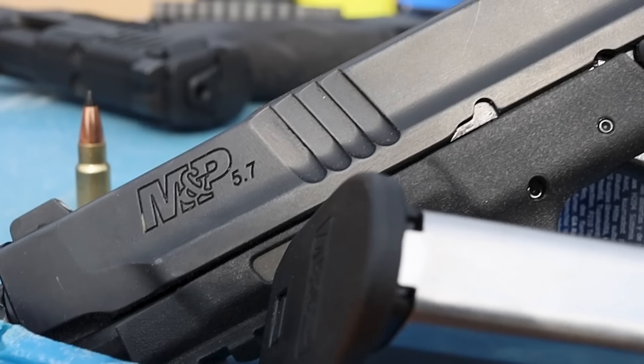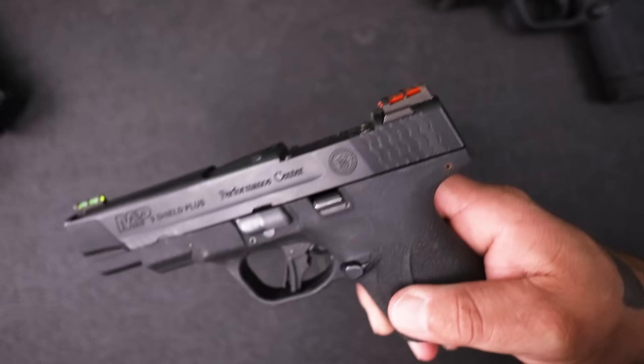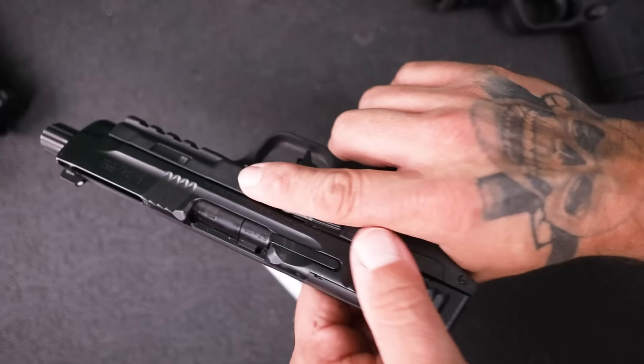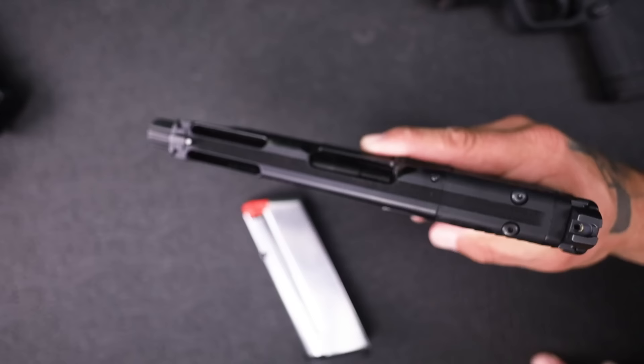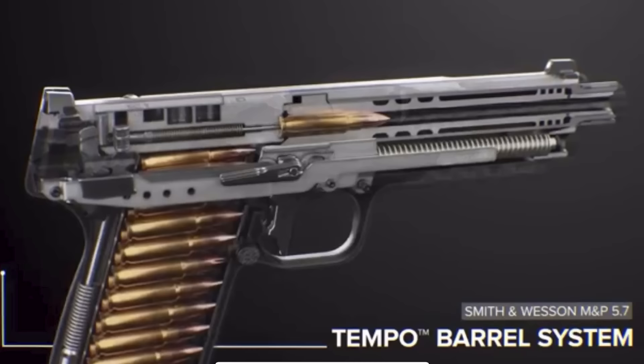So you have a threaded barrel, you have their new slide serrations front and rear - as opposed to the fish scale style serrations, even more different than the really aggressive serrations they put on the equalizer. These are more aggressive than the fish scale style serrations and they really give a nice bite on your hand whenever you go to charge up the gun. You can see anti-glare serrations up top, you have a three dot sight system, lightning cuts in the top of the slide, and a two-piece tempo barrel.